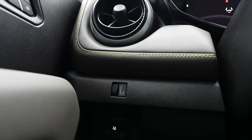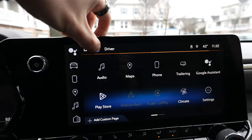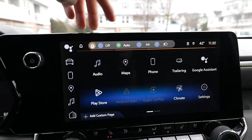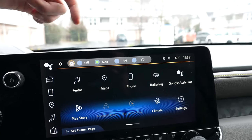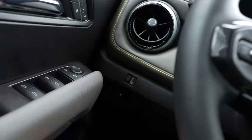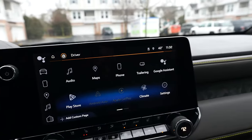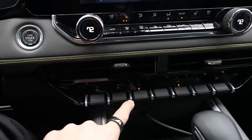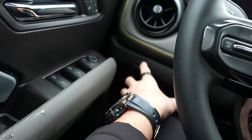You'll notice the left side of the dash is quite empty because almost all the controls are now in the touchscreen. Your headlight controls have a little shortcut for turning off auto, parking lights, and manual headlights on. The first time I got into this Colorado I was like, am I dumb? Where are the buttons? So, everything's there — diff locks, four-wheel drive select, drive modes — but there's not much physically on the left side. Cleans it up a little bit.